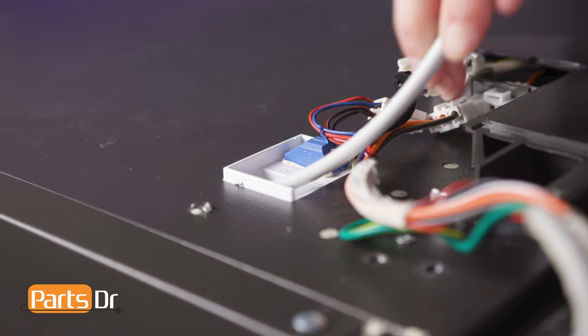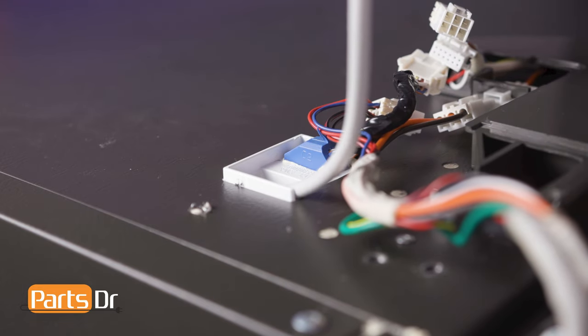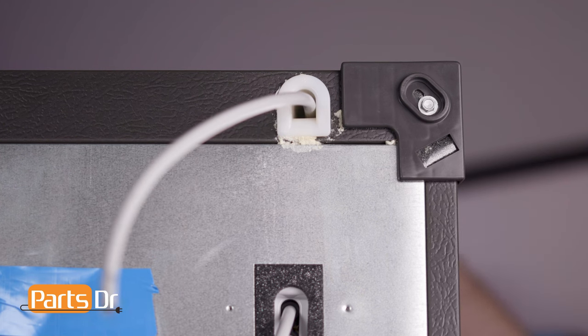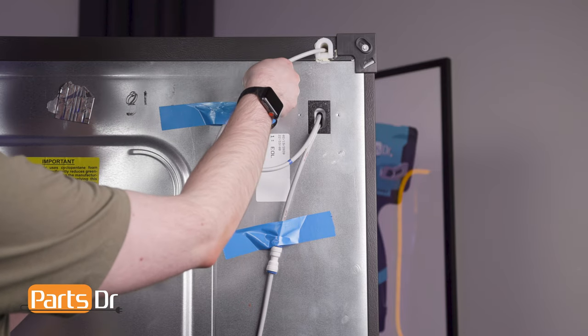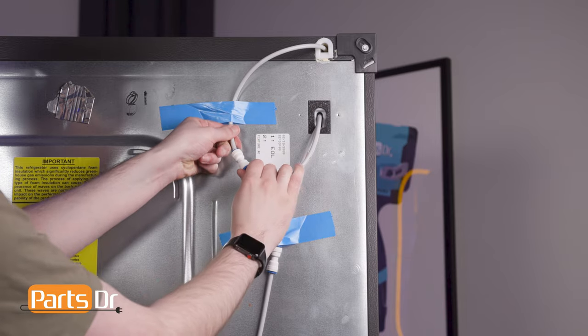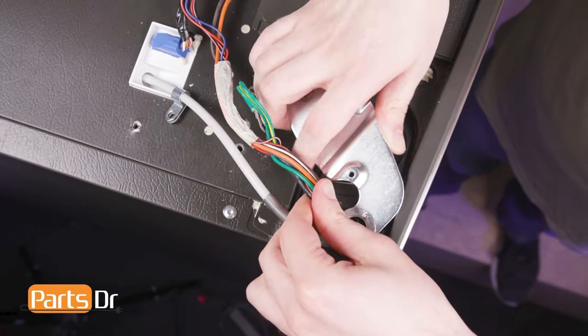Feed the water line back through the hole in the refrigerator housing. Then, insert it back into the fitting until it bottoms out. Slide the water line and wiring harness through the slot on the hinge.